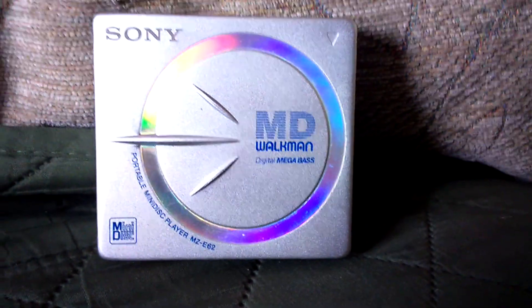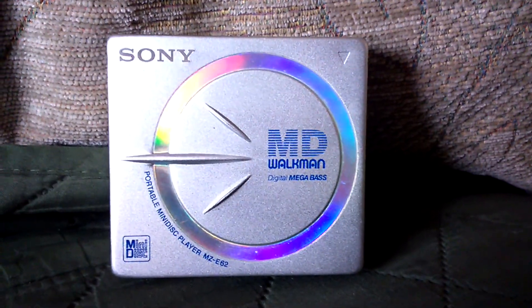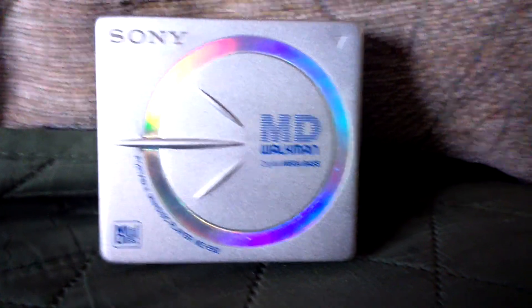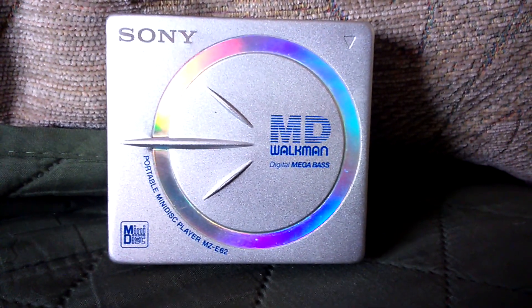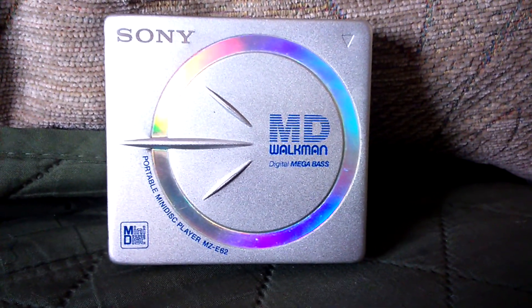Hey there people, how's it going? This is Flawless from Flawless Rage 2 bringing you another video. Today we're going to be looking at some retro tech — I guess you'd call it retro. It's this: the Sony MD Walkman with digital megabase.